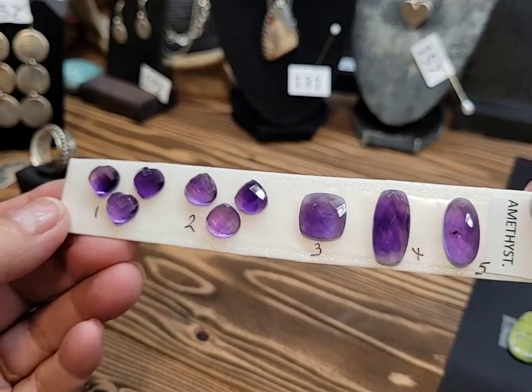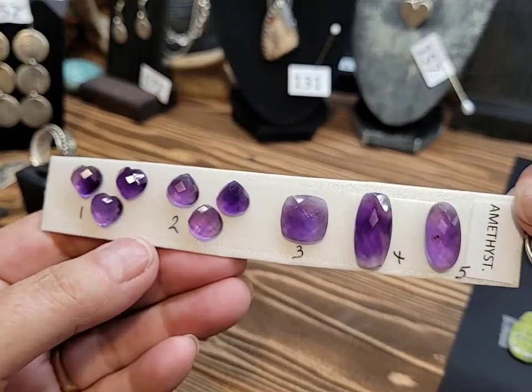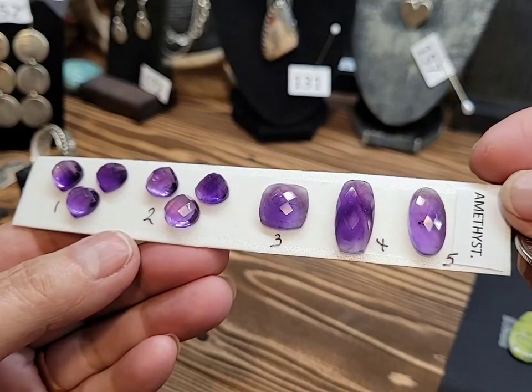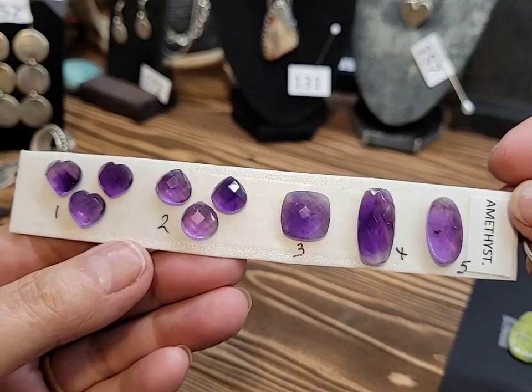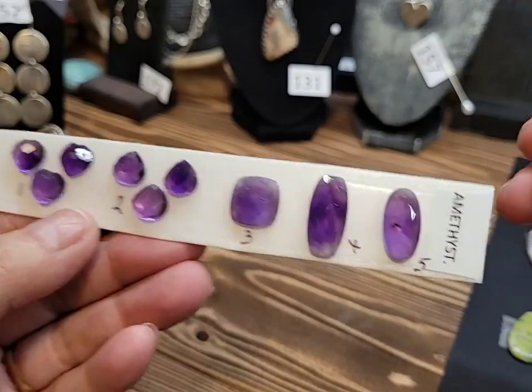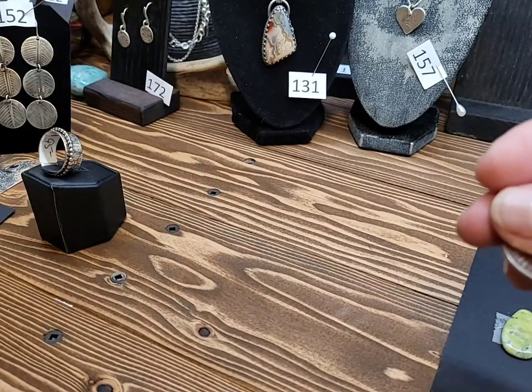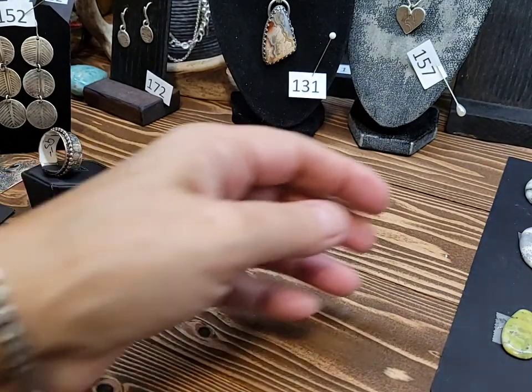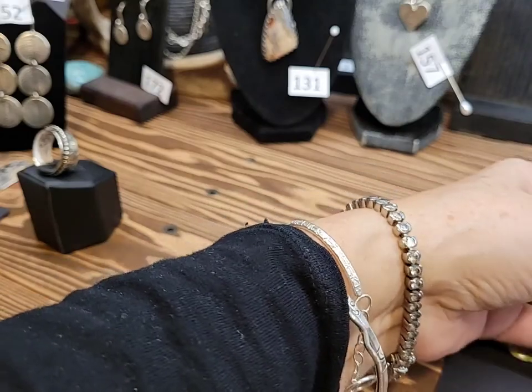Thank you everybody for all of your orders. It's your favorite gem. Thank you guys for all of your orders last week — that was amazing. It definitely kept me busy all week.